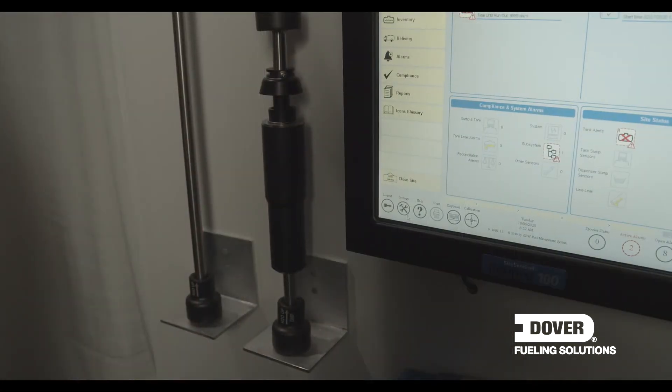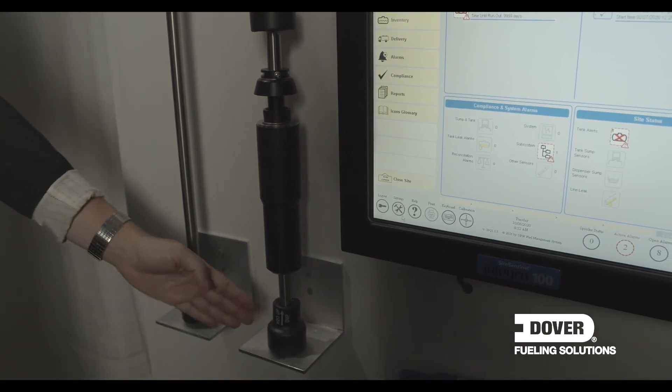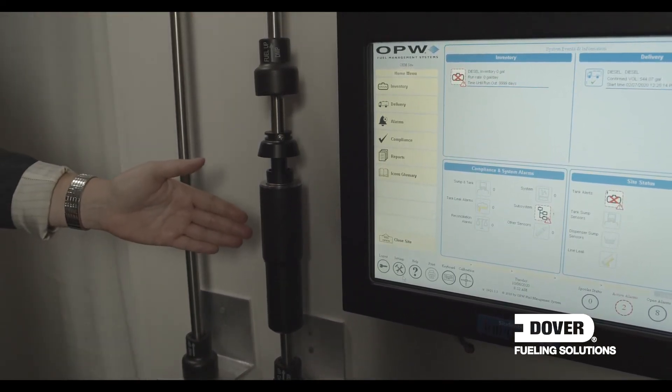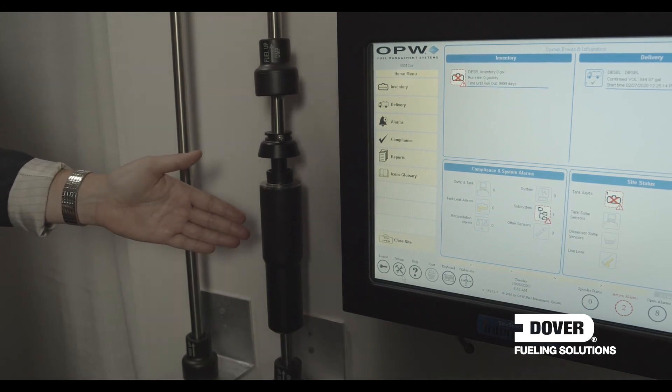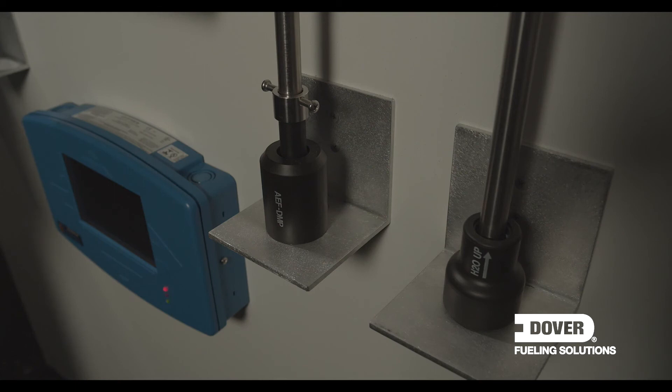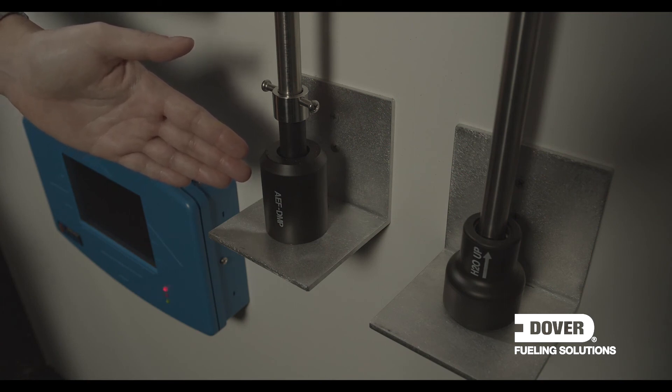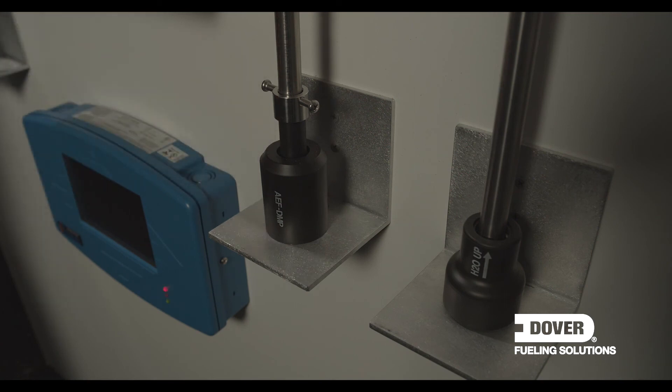With all DMP probes from Dover, they are supplied standard with water floats at the bottom and a product float at the top. We also have the option of installing a density float, which calculates the density of the product in the tank, indicating to the customer the quality of the fuel. This probe has been fitted with an AEF float, which replaces the water float and is used for fuel types blended with ethanol. If a possible phase separation is detected, the probe will send a message to the console, allowing the customer to stop fueling until the issue has been investigated.